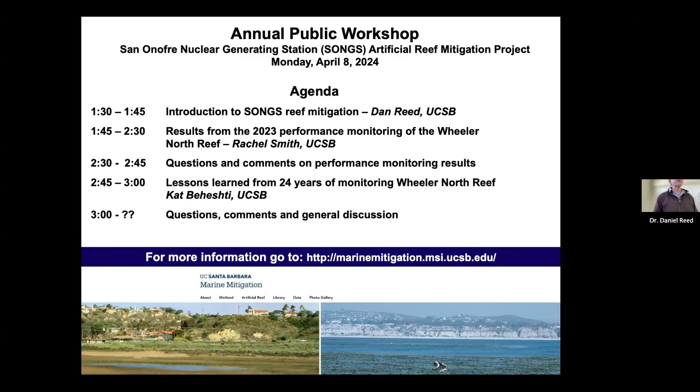My name is Dan Reed. I'm a research biologist at UC Santa Barbara and the Marine Science Institute. Today I'll start with a brief overview and introduction to the project, followed by my colleague Dr. Rachel Smith, who will talk about results from the previous year of monitoring, and then Dr. Kat Behesty will discuss what we've learned from 25 years of monitoring this project.